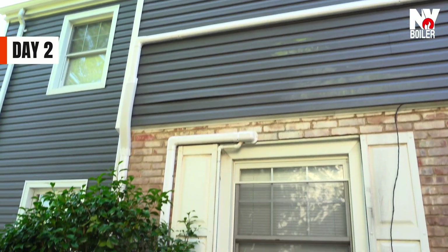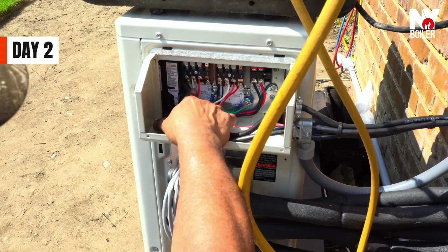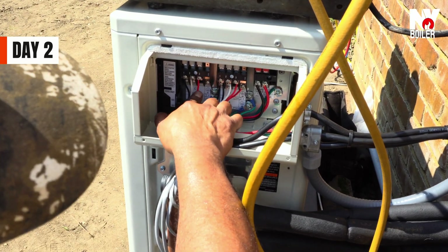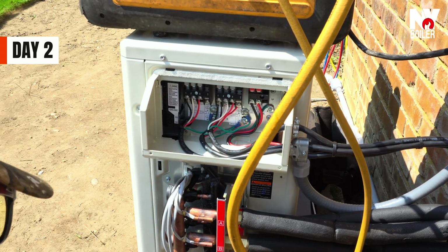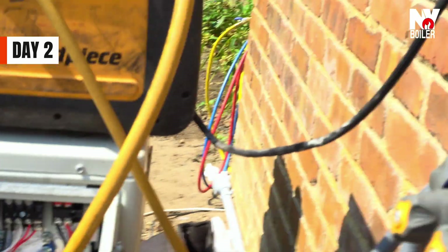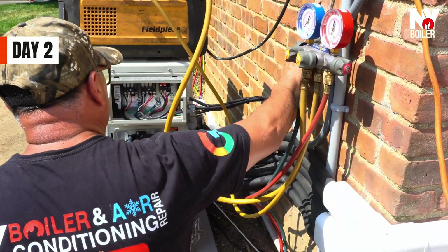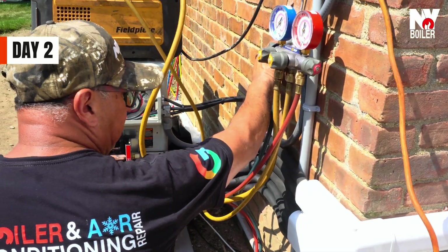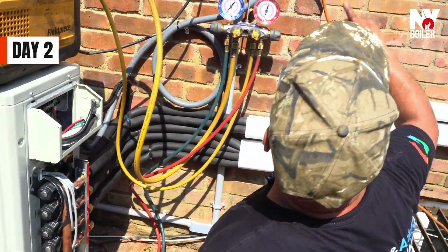Here you can see the way it was connected: black is one, white is two, and red is number three, and then we have the ground. So at this point, we're pretty much done. We're just doing the vacuum, that's in process right now. The hot voltages have already been done as well. The breakers are already done as well. All the slim ducts are completely done.